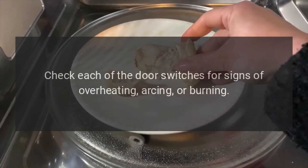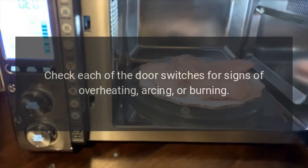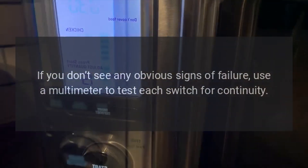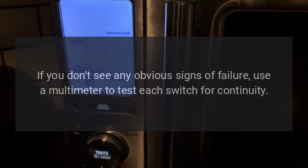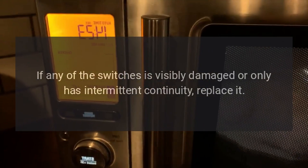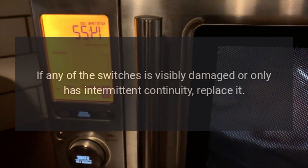Cafe microwave shuts off after a few seconds — door switch. A door switch might be failing intermittently. Check each of the door switches for signs of overheating, arcing, or burning. If you don't see any obvious signs of failure, use a multimeter to test each switch for continuity. If any of the switches is visibly damaged or only has intermittent continuity, replace it.